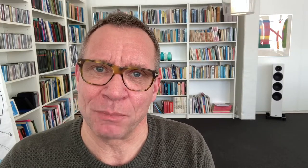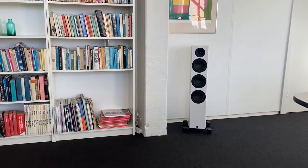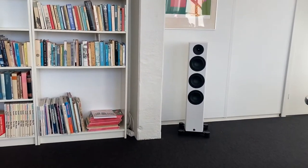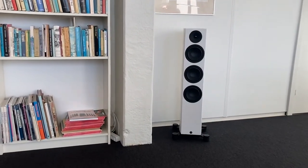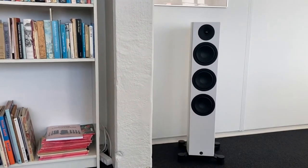My name is Oli Witteft, and I come from System Audio. I want to show you how easy it is to measure the acoustics of the room, to make the speakers and the room cooperate, so you get a better music experience. I will do this with the app SA Room Service.